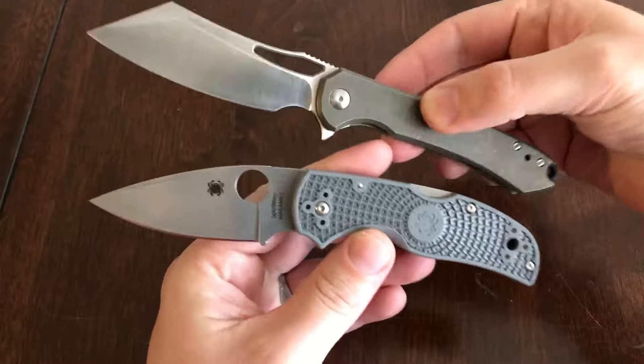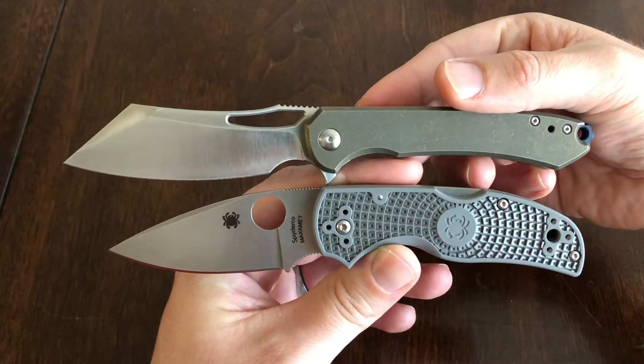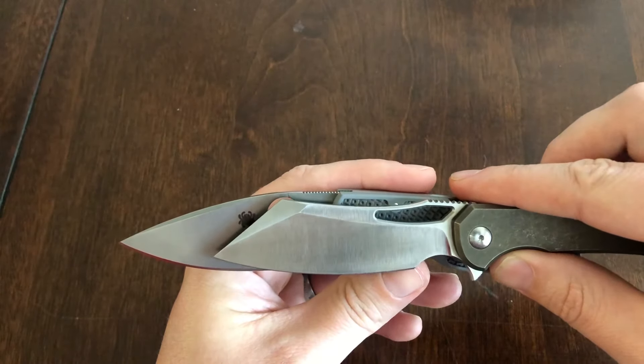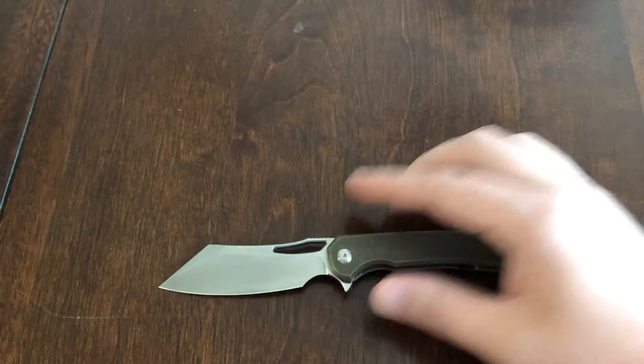Here's a Spyderco Native just for size comparison. As you can see, it's a decent bit longer but a lot skinnier in the handle. The blade does look a lot wider, but it's really not — the Native at its widest point is actually wider than the Buck at its widest point. It is probably a quarter inch shorter or something like that.